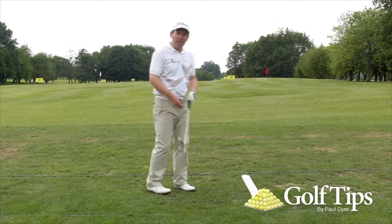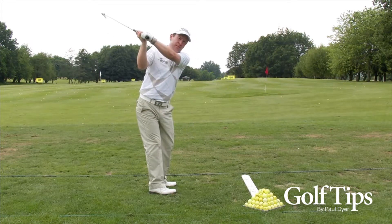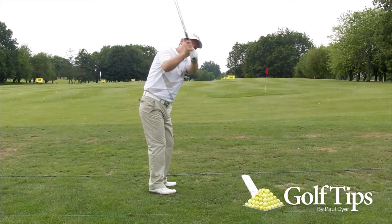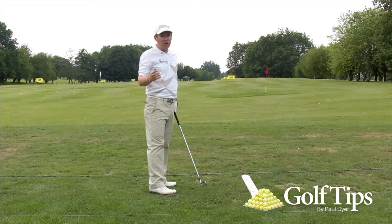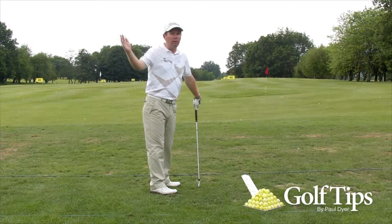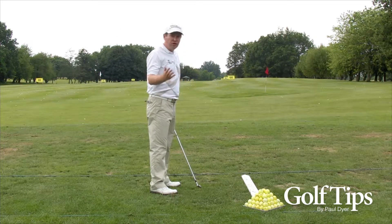You hear the expression 'over the top' a lot, and what people mean is that someone swung back in a reasonable position and when they started to come down the club head has moved forwards and they come over the top, swinging down very steeply. Now generally it's not the case that the backswing was actually perfect — there was probably something that happened in the backswing to cause that.